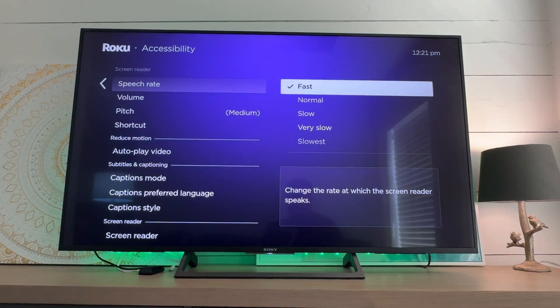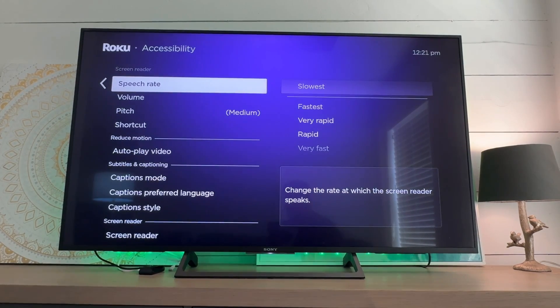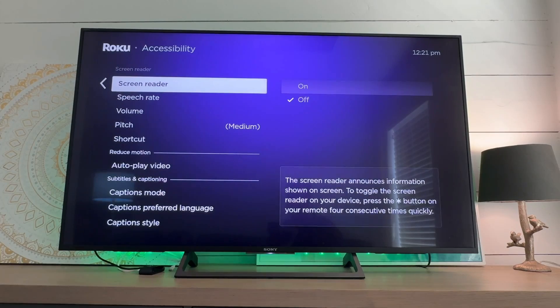From here, if you want to adjust the speed, you can. I have it set to fast, but you can also choose very fast, rapid, or very rapid. If you're used to using screen readers, you'll probably want the fastest setting. I'm going to make sure this is turned off since I don't need it.